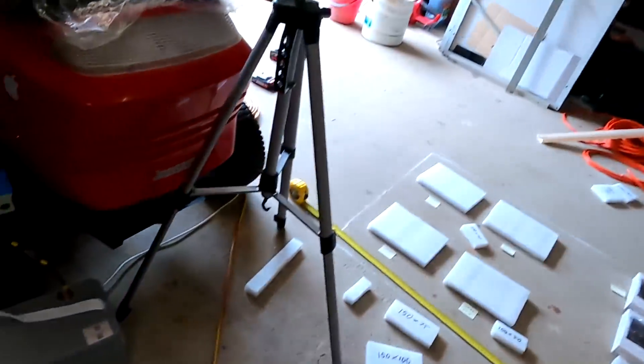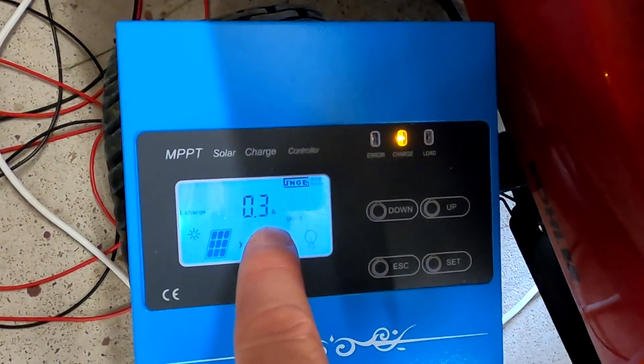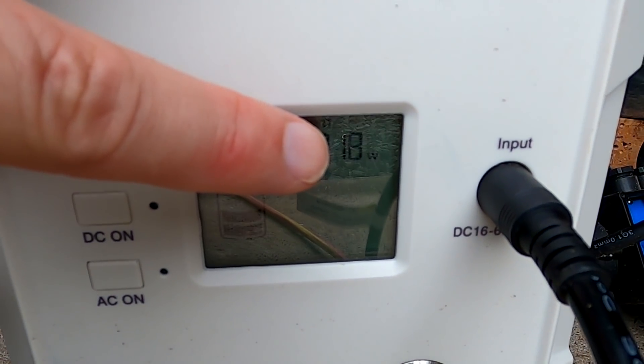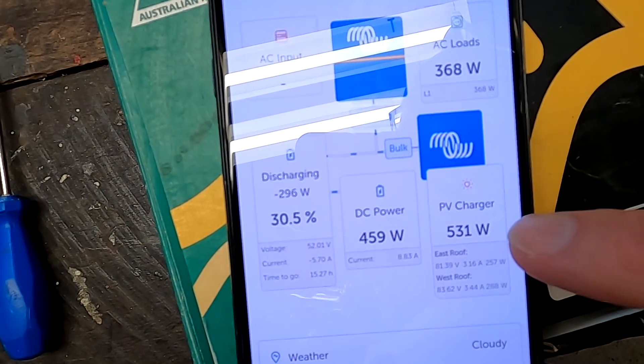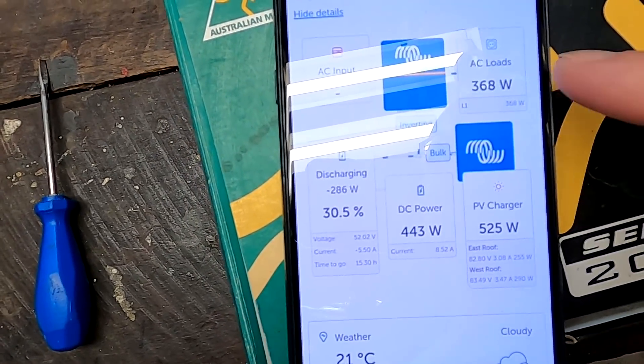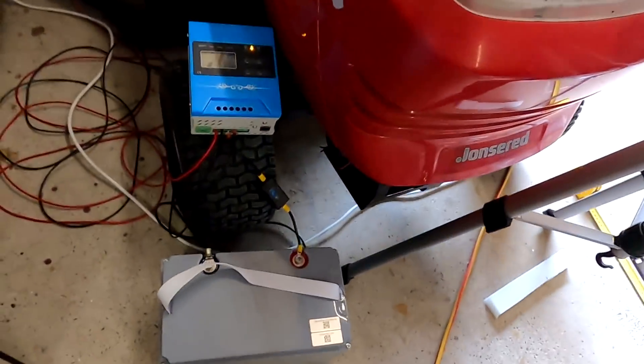Welcome back to another episode from the Off-Grid Garage. It's supposed to be summer but we've only got 24 degrees and thick clouds. The AO Lithium battery is charging at just 0.3 amps, the BluEDDI at 17-18 watts from a 220W panel, and we're generating only 500 watts from our solar panel — not even enough to power our loads. The battery is going down, which is what it's for.